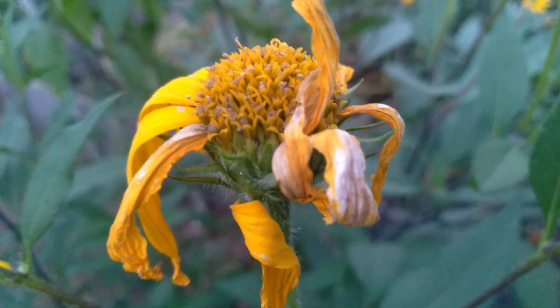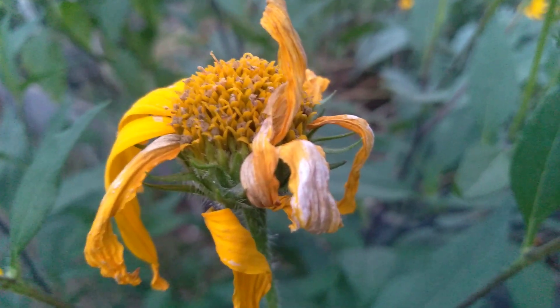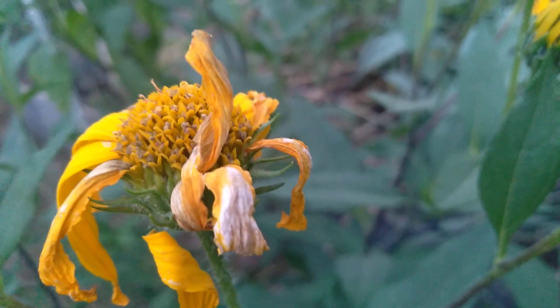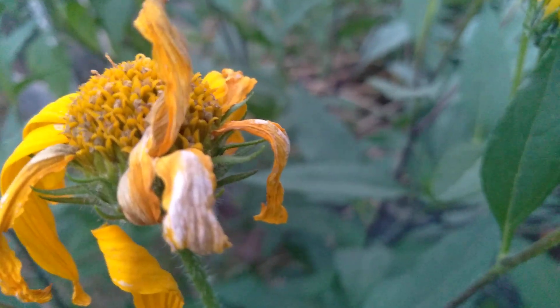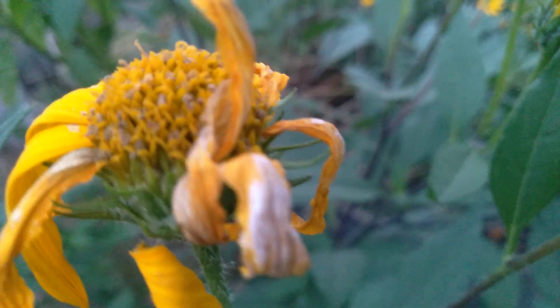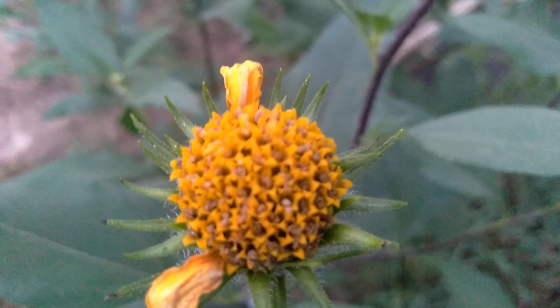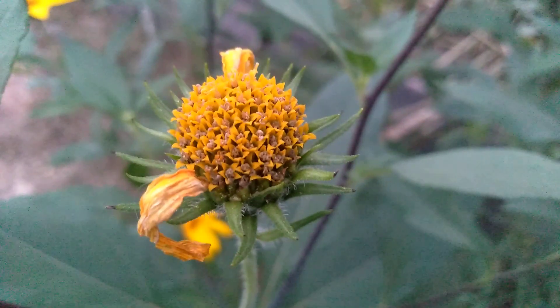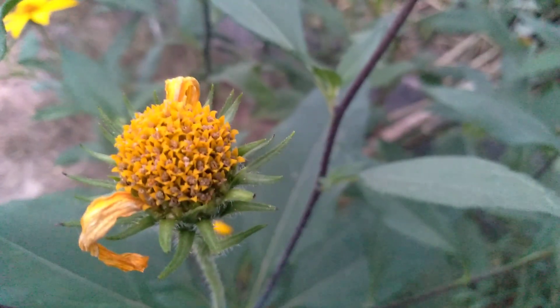But you can plant them from seeds — that's how Mother Nature does it, that's how she spreads them so far and wide. So once these dry out, just like any other flower, you can collect these and plant the seeds. Thought I'd drop that tip for you.